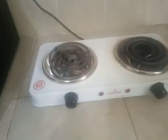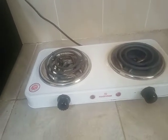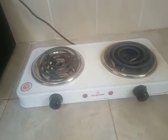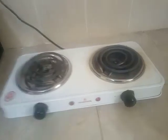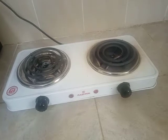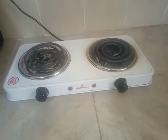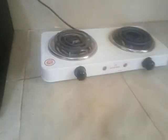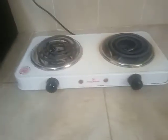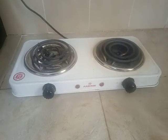The voltage of this burner is 1500 watts. Presumably each coil is 1500 watts. They do take a lot of power — they use a lot of electricity, which is why it is not used commonly by many people.